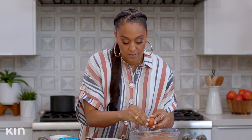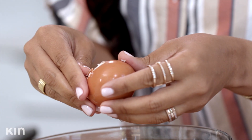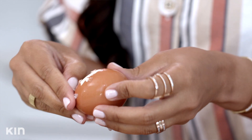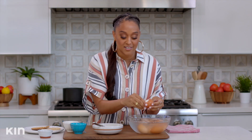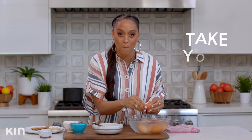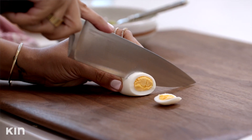I will say I'm a very patient person. I'm married and I have two kids, but for some reason, taking the shell off an egg, I really have to tell myself to just take my time so I don't butcher the egg. I'm gonna slice up my egg about a half inch thick. Perfect.